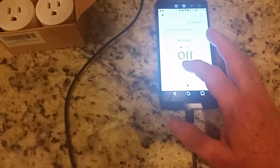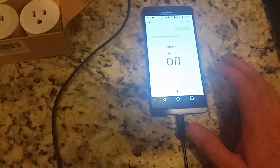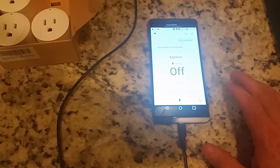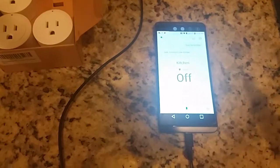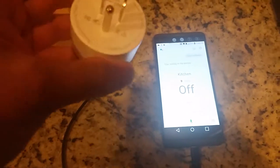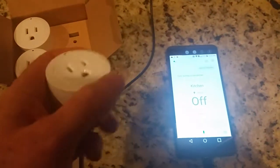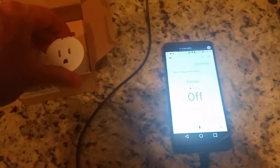I can also turn it off here from the app if I want to. Really simple and easy to use. I got four of these for, I believe, $44.99 — very well built, and I'm going to use them in different places.